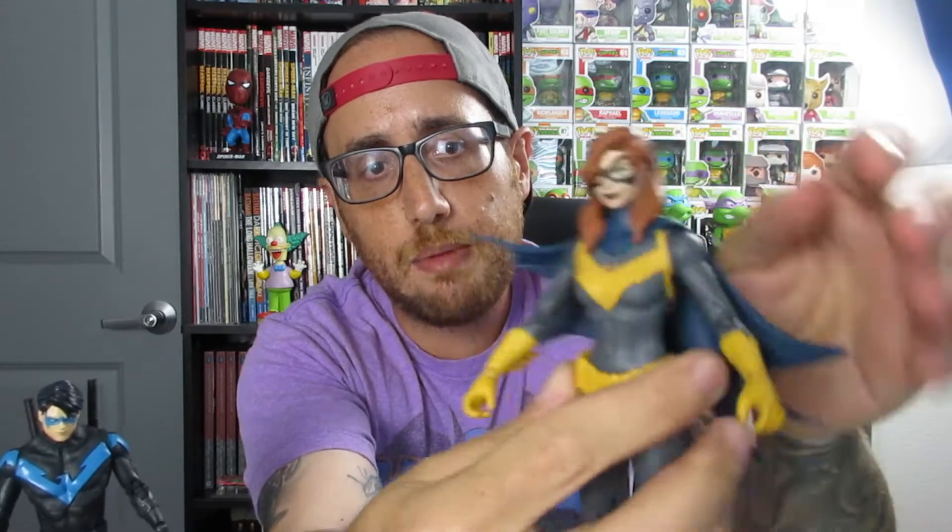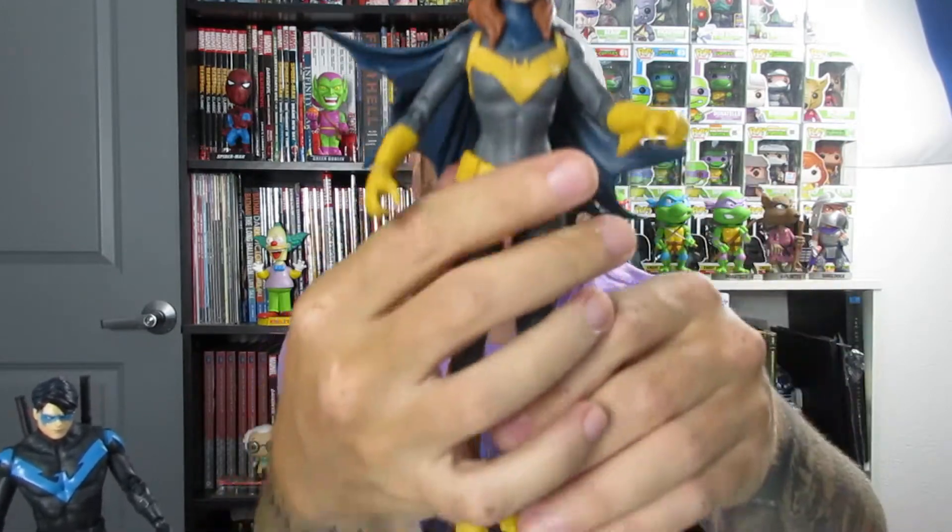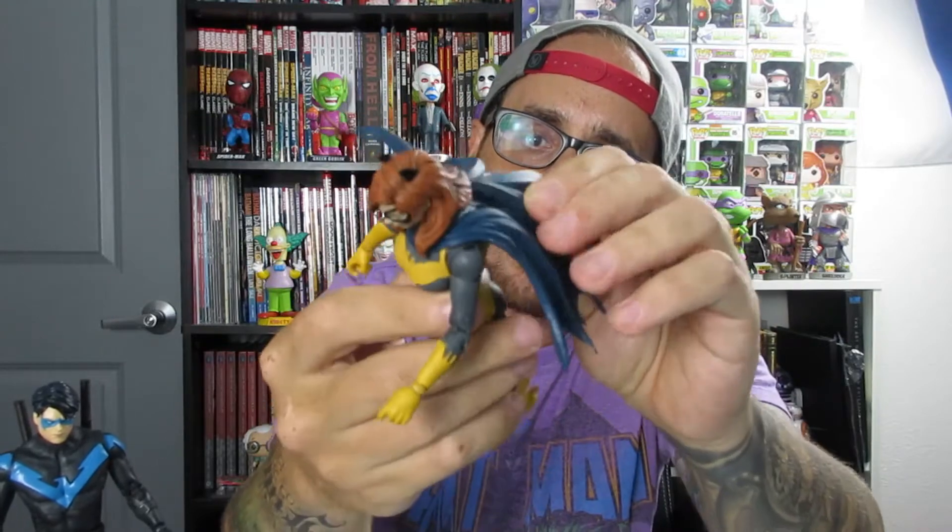Here is Barbara Gordon, aka Batgirl. One thing that is pretty prominent with collectors — and this may sound weird for some viewers — is the smell of fresh new collectibles right out of the package. It's called the 'figure smell' and it smells like clean plastic. It may sound weird, but figure collectors know what I'm talking about. And this smells flat out amazing. So here is Batgirl. Same articulation points as Nightwing — you got articulation bend at the torso, swivels at the shoulders, double knee joint at the ankle. A nice little soft plastic cape, which is pretty cool, and on the back she's got a little backpack there.